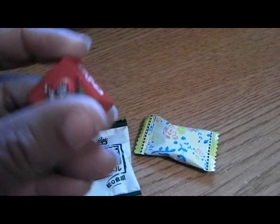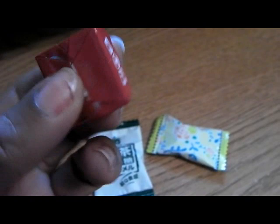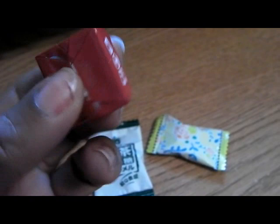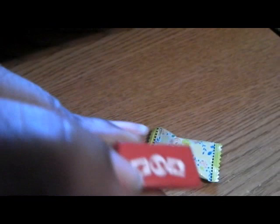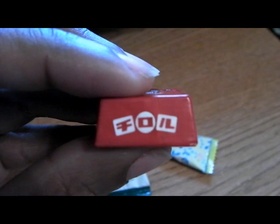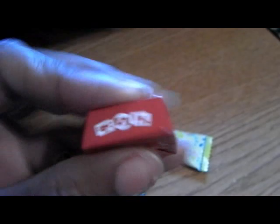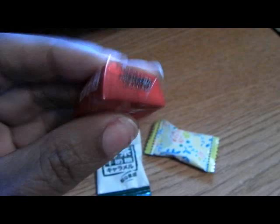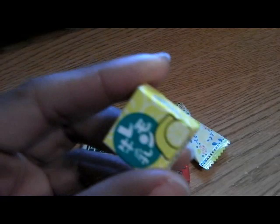And then this one — it obviously says strawberry on it, so it's strawberry flavored. When I first saw it, the characters looked like they spelled out 'foil' to me — doesn't that look like F-O-I-L? Anyway, it's a strawberry flavored something and it kind of has the shape of a Starburst chewy candy — I don't know if it's chewy or not. And then there's another one in the same shape, which I guess is just the lemon flavor of whatever this candy is.